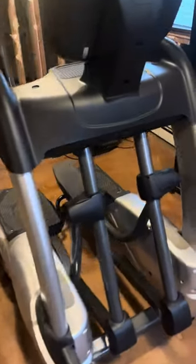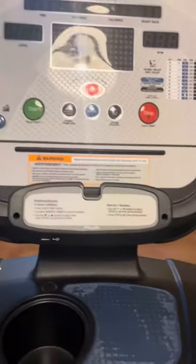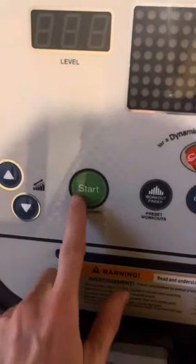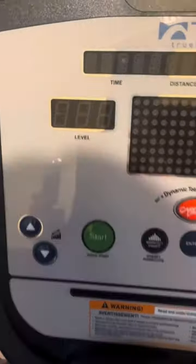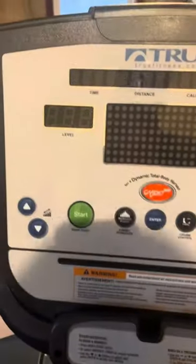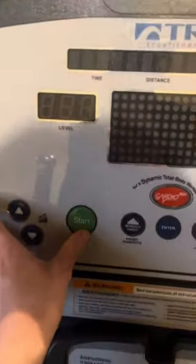For the look of the elliptical, I'll start with the front piece here — the dashboard. Just hopping on one of the pedals, I usually press start and then go to level six because I like to get my heart rate up. Nothing too crazy. This is how it sounds.